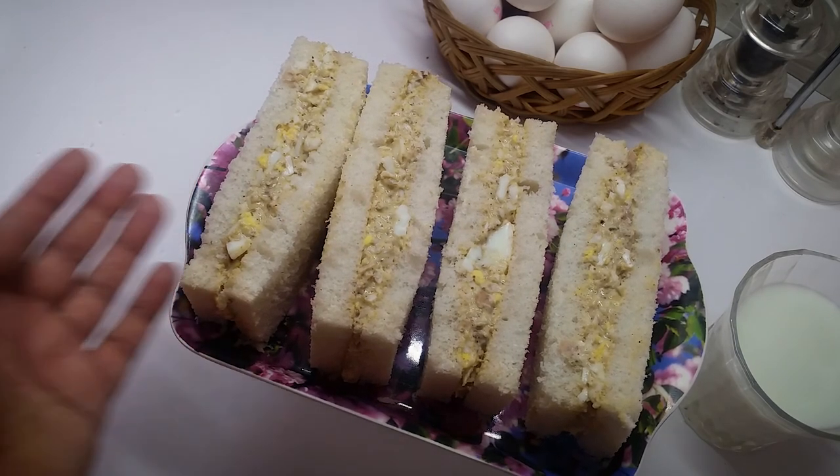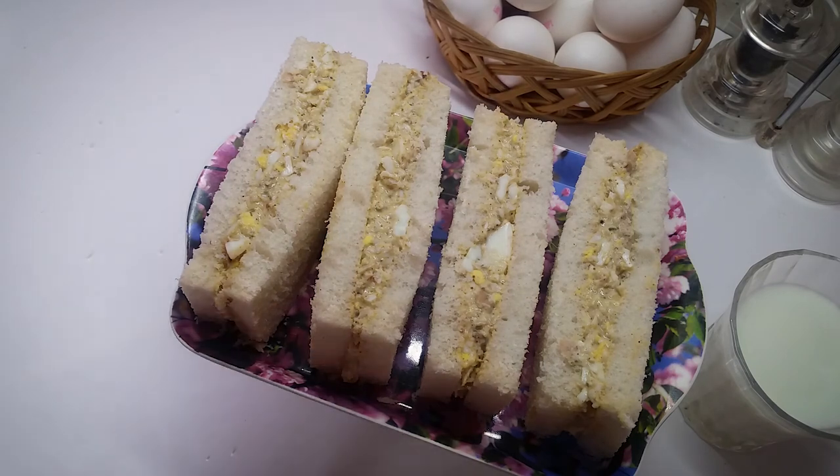आप इसको ज़रूर try करें, मुझे आपके feedback का इंतजार रहेगा। मेरे channel को subscribe करने के साथ साथ bell icon ज़रूर press करें ताके मेरी हर नई video का notification आप तक पहुंच सके। Okay, Allah Hafez।